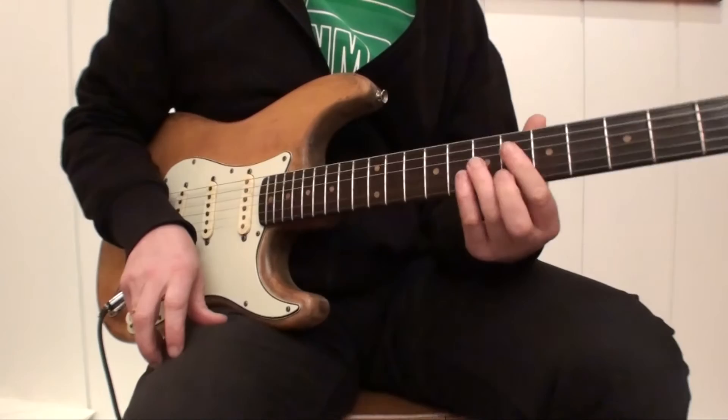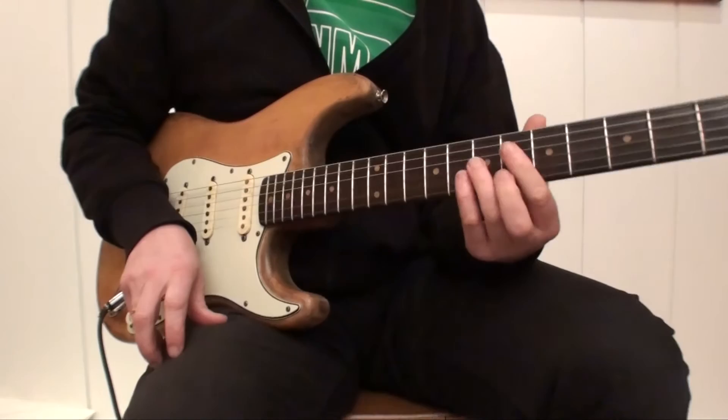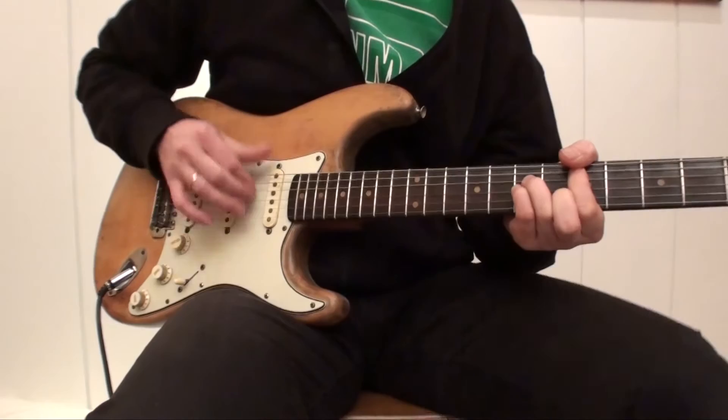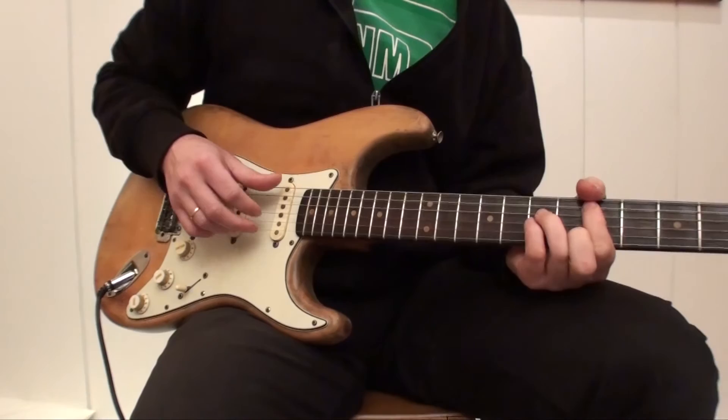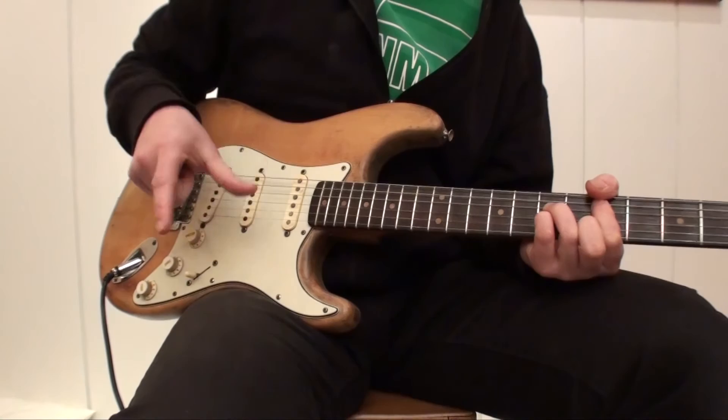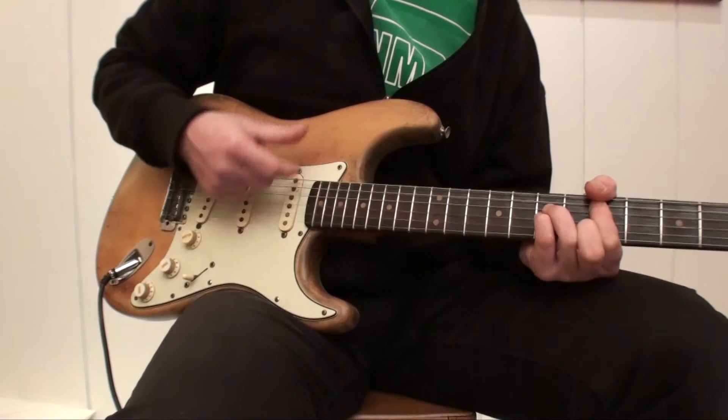At the beginning of Sultans of Swing, I'm not sure exactly what Knopfler plays there, but I play something like this. What I'm doing here is a similar technique — instead of playing with thumb and finger down-up, I'm playing the upstroke with two fingers.